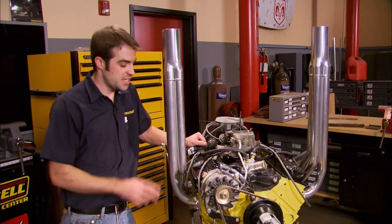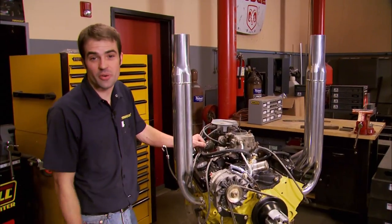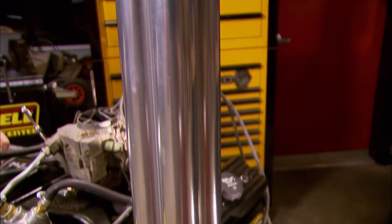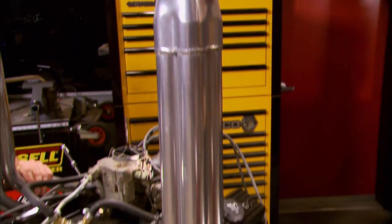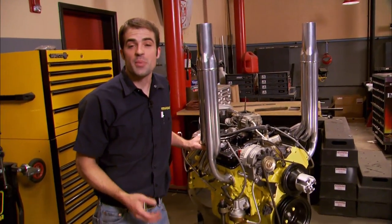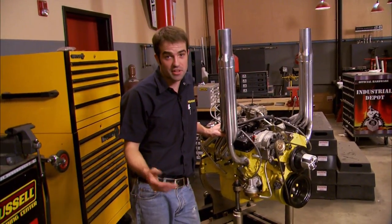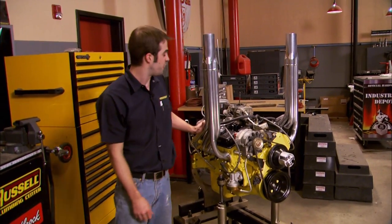Another common derby mod is these DEC headers, and they make headers for all kinds of off-road applications. These are forward-dump style with a long four-into-one collector, and are designed, like everything else, to evacuate heat from the engine bay. We had ours ceramic coated by our buddies at Nitro Plate. With claims of up to a 20% drop in ambient air temps under the hood, it just gives you one more advantage over the rest of the field.